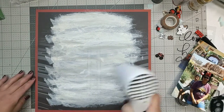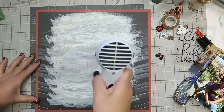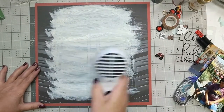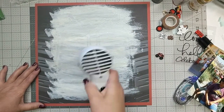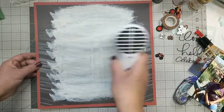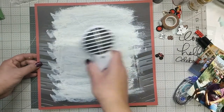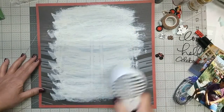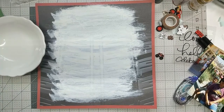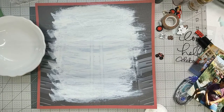Once I was done painting, I dried it, and as it's drying you can see the tire pattern coming through. So it kind of gives it a neat rough effect. I then decided I wanted to do a little more than just the acrylic paint.